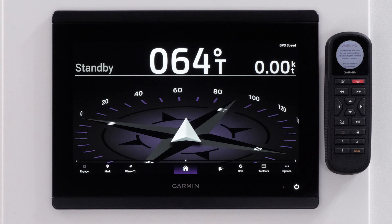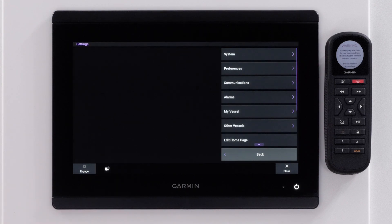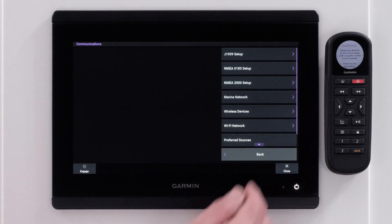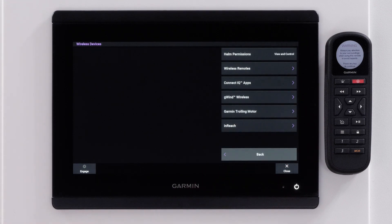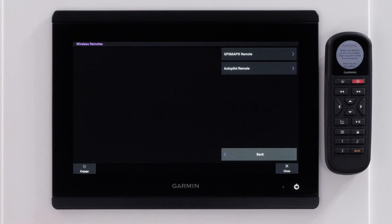Then select Options on the MFD. Now select Settings. Select Communications, Wireless Devices, Wireless Remotes, and then Autopilot Remote.